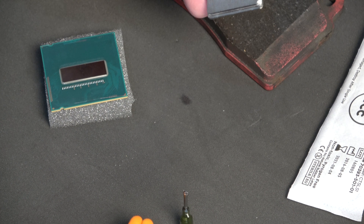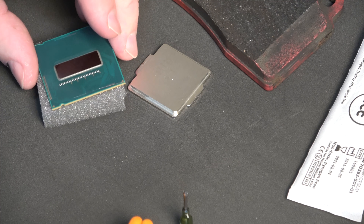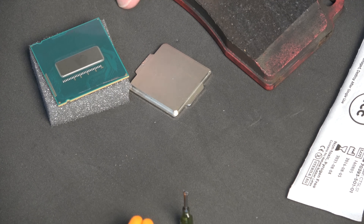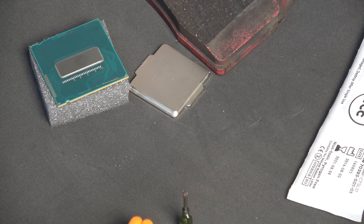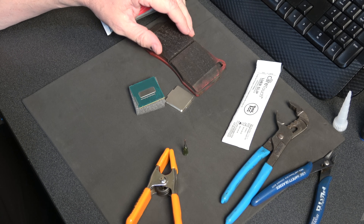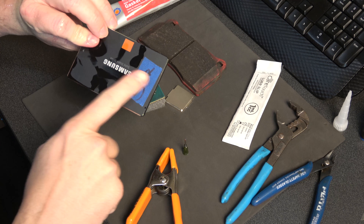This is the 4770k that we delidded in the garage with the hammer last week, and we're going to run through the process of setting this up. I've used a brake pad from the garage as a clamping surface because it's nice and flat, heavy, and not going to bend. You could also use anything flat — I tried it earlier using an SSD drive, which I just spilled alcohol on.